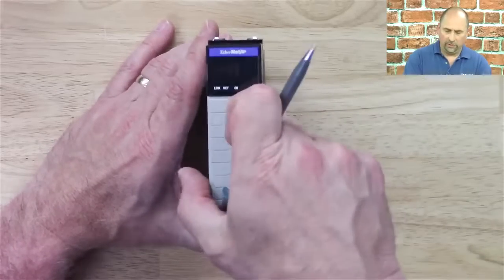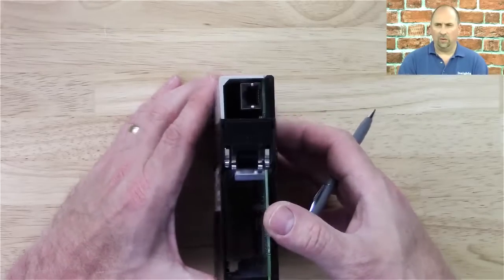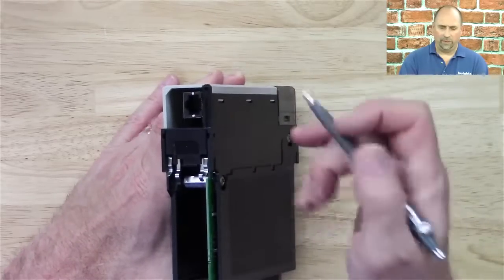Now in this particular model, there's no door to open. The Ethernet port is located on the bottom — you can see it right here.